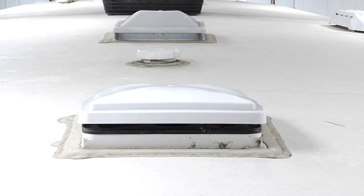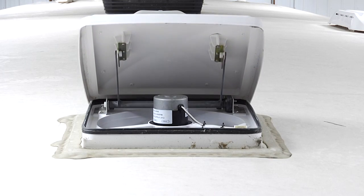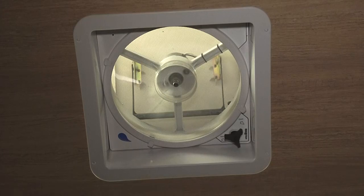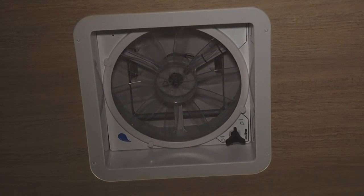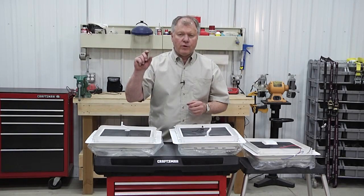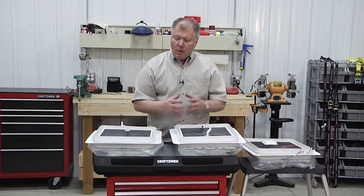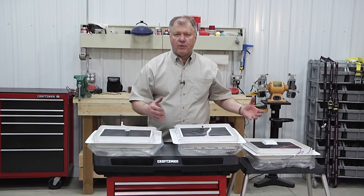The automatic style also has a rain sensor built right into the roof dome. Once it starts to rain, the sensor detects it and the vent will automatically shut for you. It usually has a larger fan and moves a lot more air. You can tell if your unit has this feature — it'll have a small little blue water drop in the corner indicating the rain sensor. There's a wide variety of different vents available to upgrade, to bring fresh air in and to bring odors out.